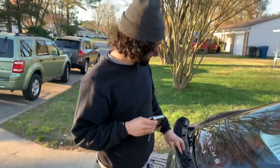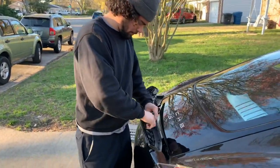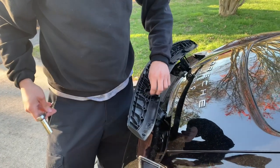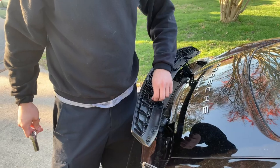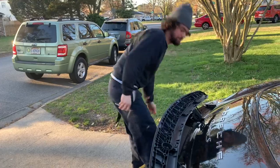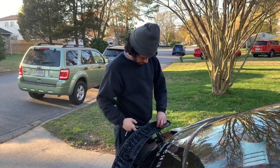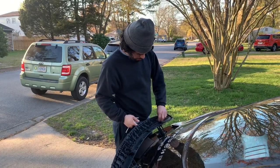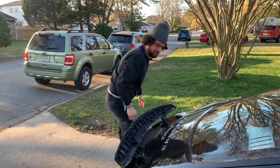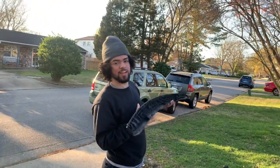So for these two nuts right here, it's a 13 millimeter. This comes straight up with a washer on it. And that's it — that's how you remove the old spoiler. Now we're going to install the new one.